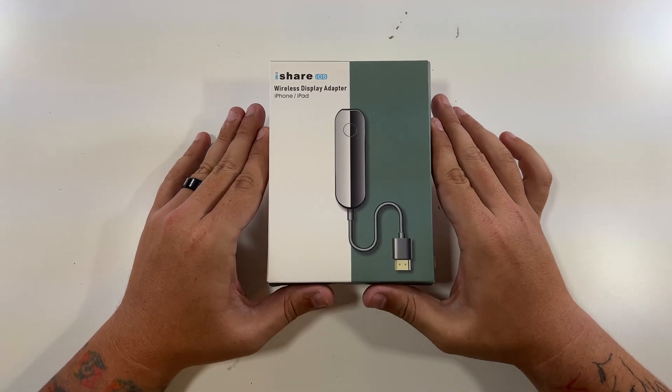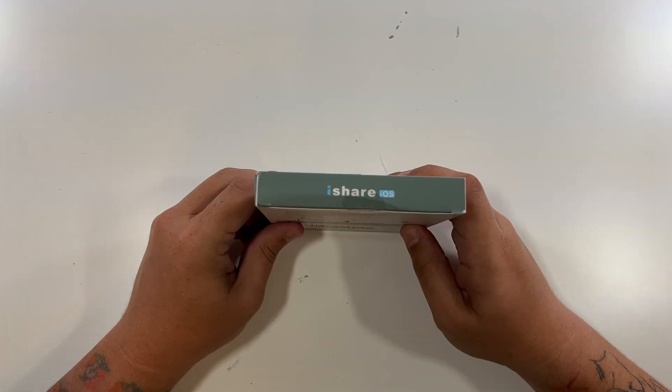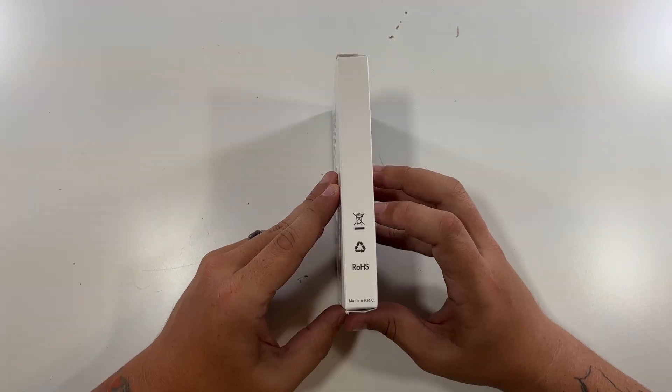So let's open up our iShare wireless display adapter for iPhone and iPad. This is the front — just iShare iOS on the top. Nice little logos on the side for gaming, movies, picture, documents, etc.